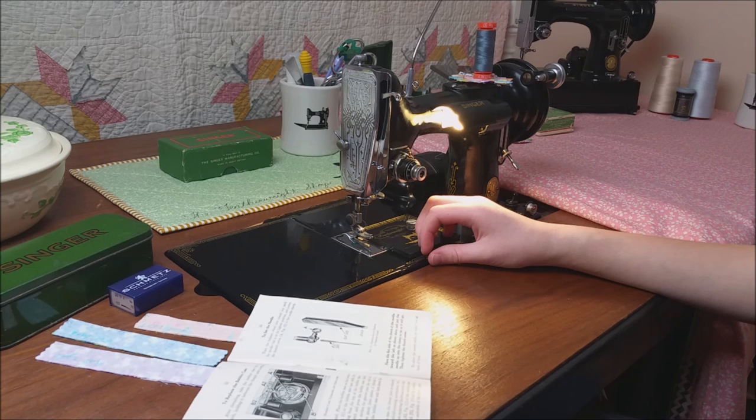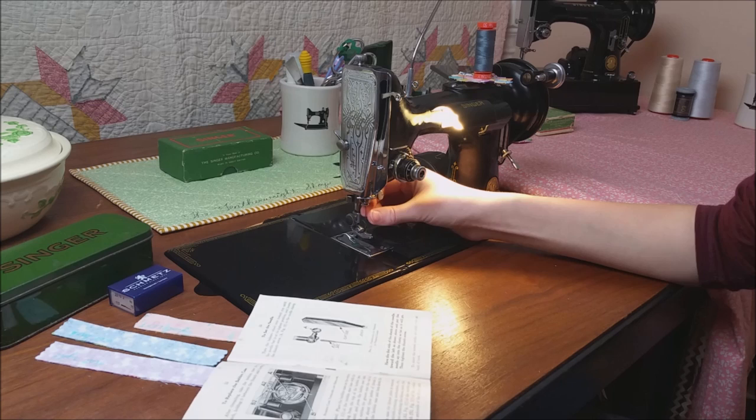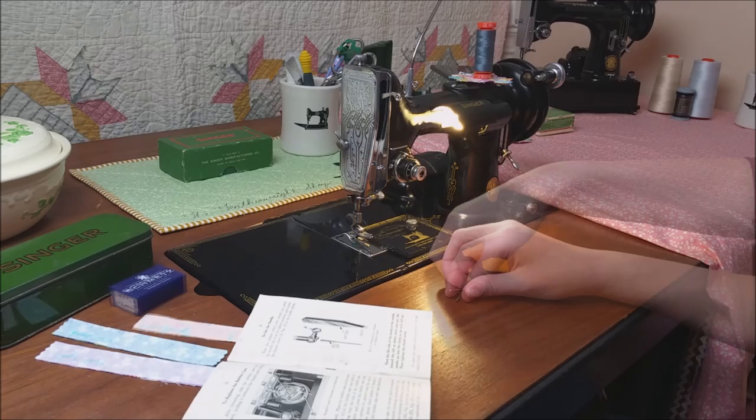To take the old needle out, you are going to want to loosen the needle clamp thumb screw, which is this right here, and you are going to want to loosen it just a little bit, and then carefully pull the old needle out.